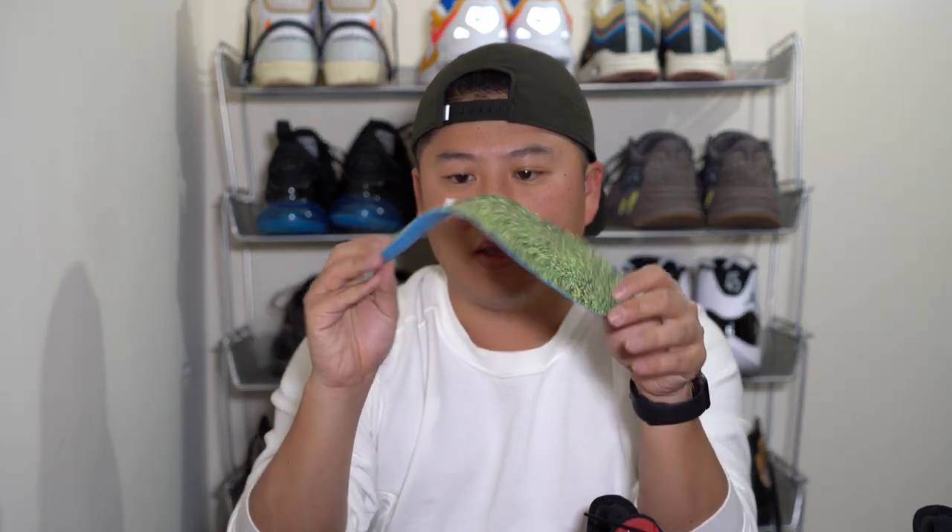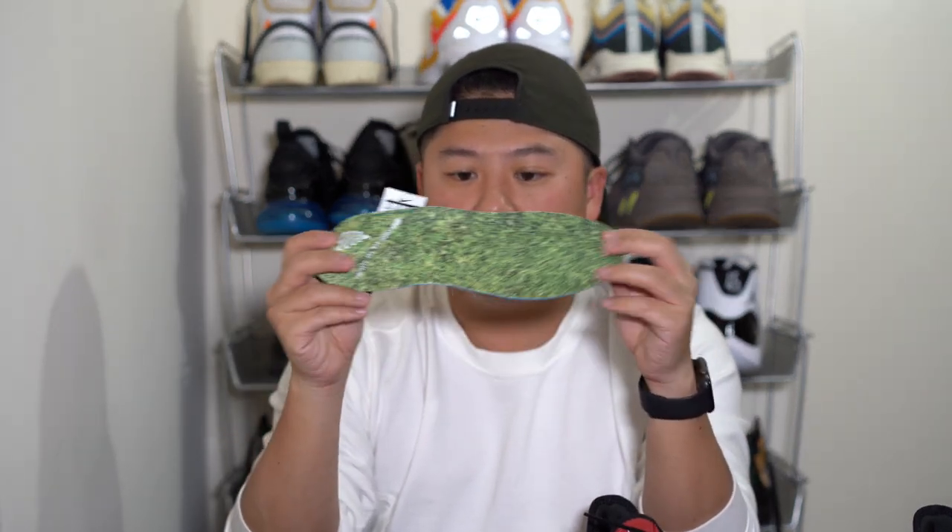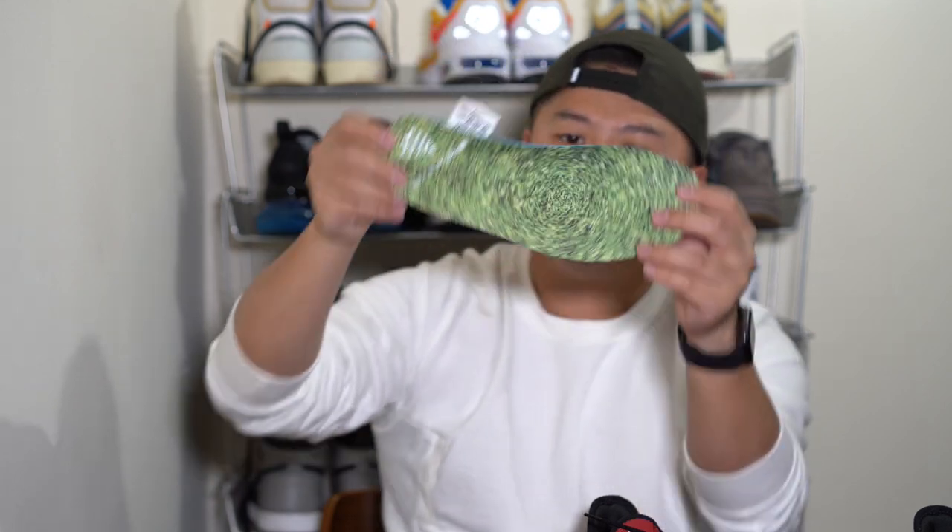One thing I want to note is how thin the insole actually is. It has a graphic of grass on it, which is kind of cool — I'm not really sure why they did that, but it kind of goes with the freedom theme. It's definitely free.